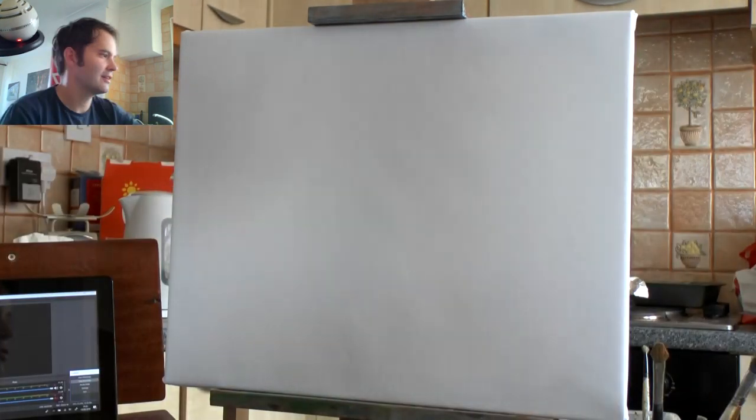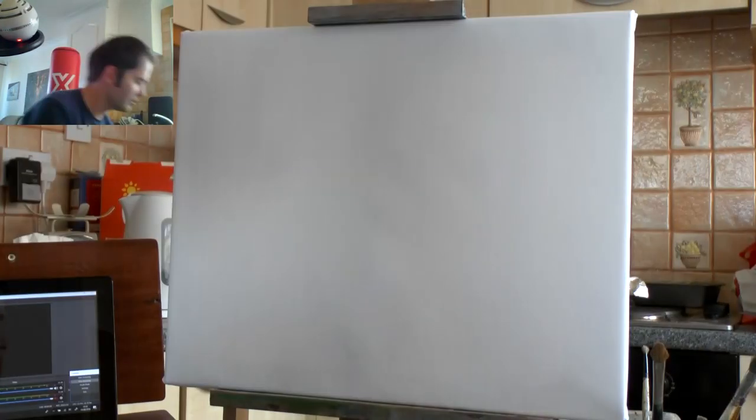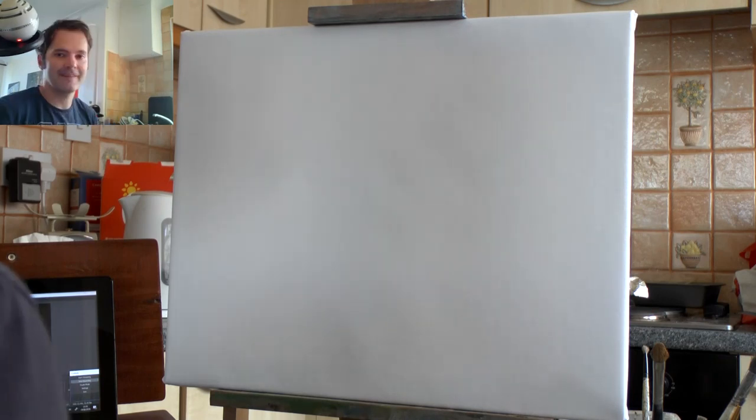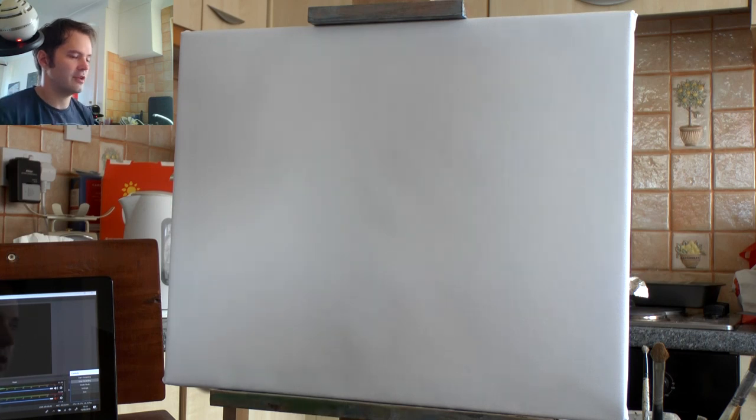So we need a biggish brush — we're going to start with the sky. I'm using a bit of paper just to wipe the brush. Let's do a bit of a sketch to start with, I think. I could do it with a simple sketch.